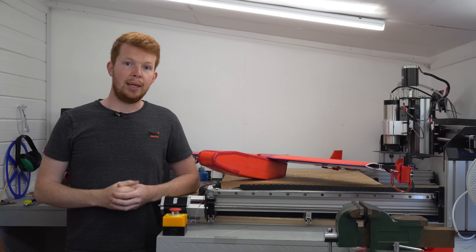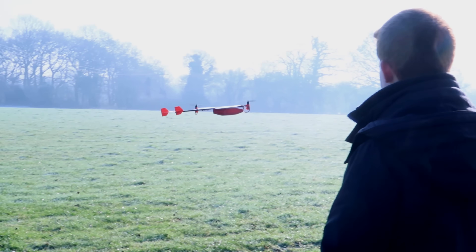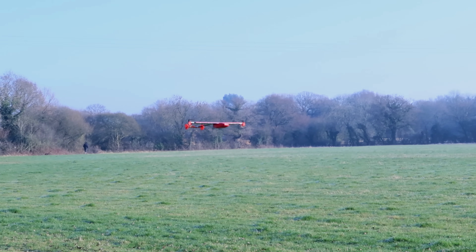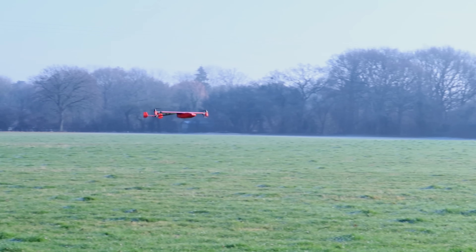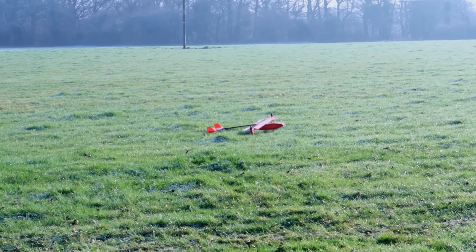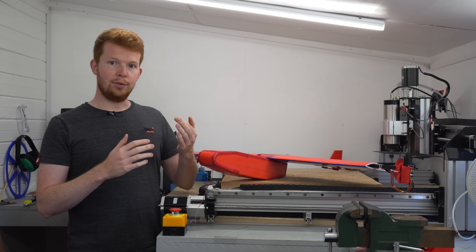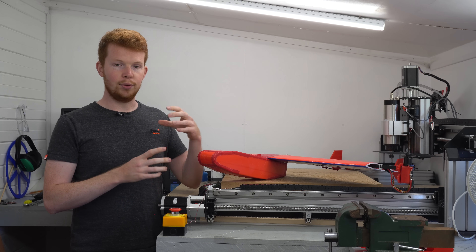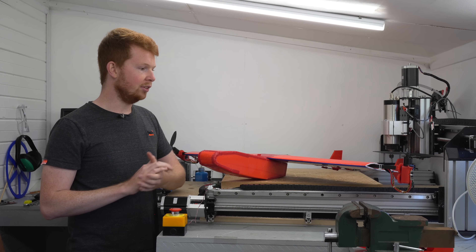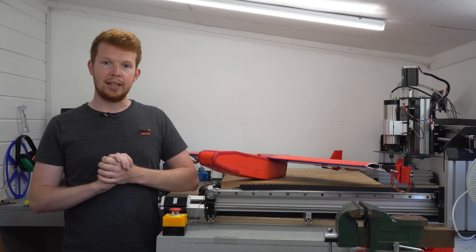Some of you may recognize this plane from a video I made almost two years ago — about 21 months ago. It's a vertical takeoff and landing plane which I actually built for my university dissertation. I had originally planned to build it in my spare time and release the CAD files online for free, but because I integrated it with my university degree I didn't want to share the files due to plagiarism or copyright issues. Now that I've finished my degree, I'm building a new vertical takeoff and landing plane.